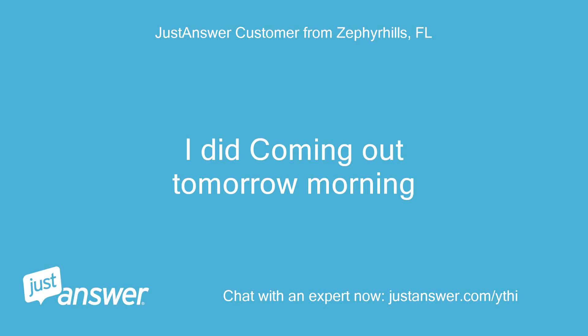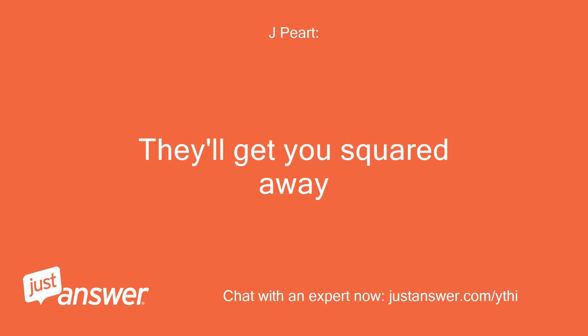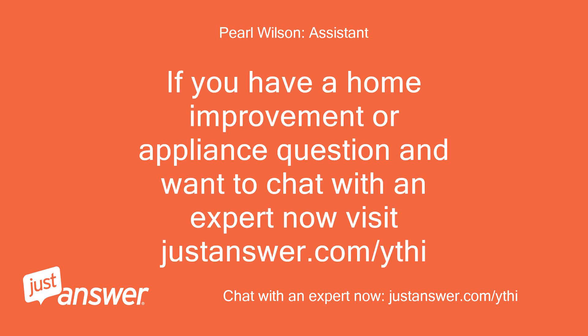I did — they're coming out tomorrow morning. Good, they'll get you squared away. If you have a home improvement or appliance question and want to chat with an expert now, visit justanswer.com.